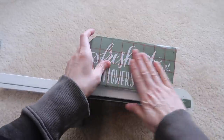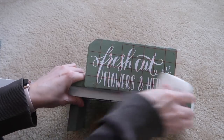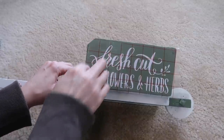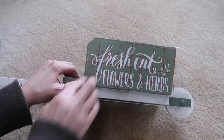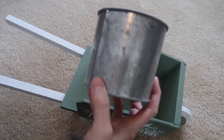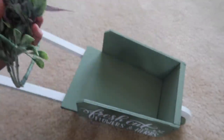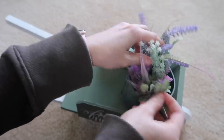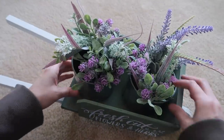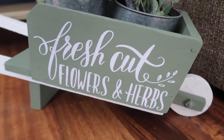I used my Silhouette and cut out 'fresh cut flowers and herbs.' I absolutely love having a Cricut or Silhouette machine — if you don't have one I definitely recommend saving your pennies for one. These tins I've had for years from a primitive shop. These spring flowers are from Dollar Tree last year, and I just reused them — stuck them in the tins — and that is it for this wheelbarrow makeover.